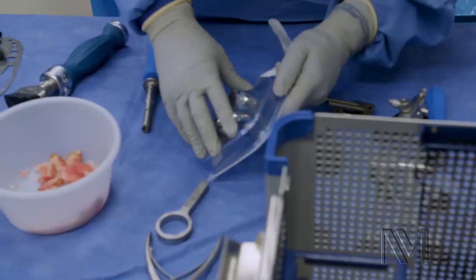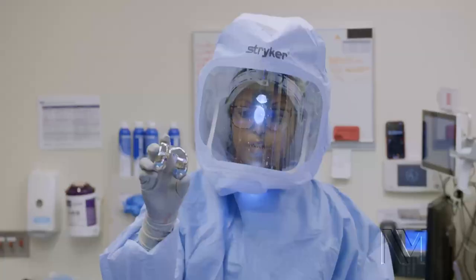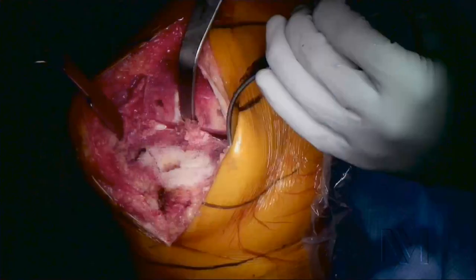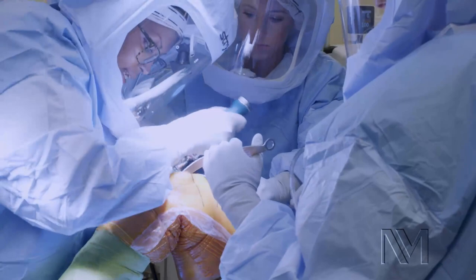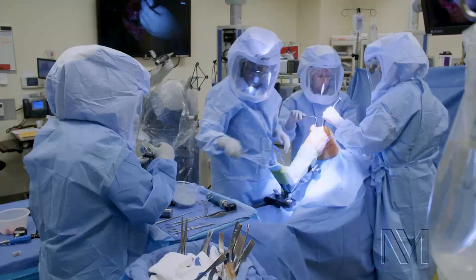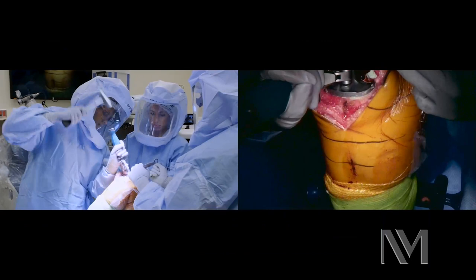Now we put the real deal in. This is our femoral implant. This is our tibial implant. I take some cement and put it onto the tibia on the bone itself. We're now taking the implant and cementing it in. We're now going to put the femur on.